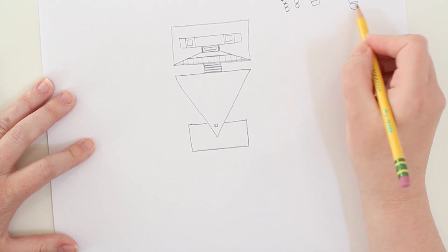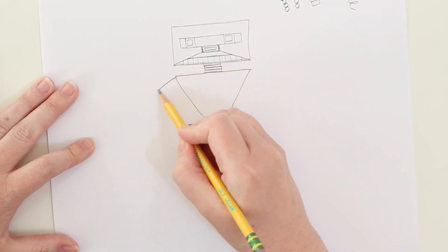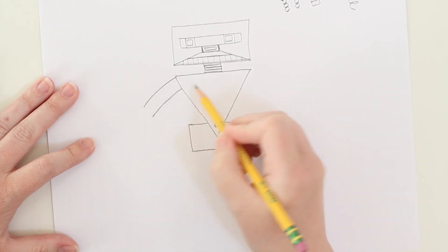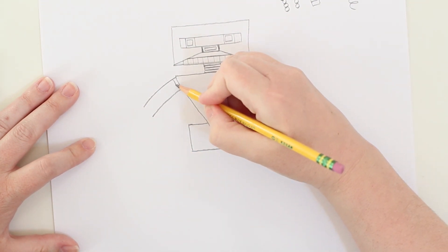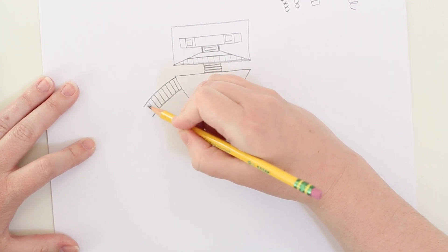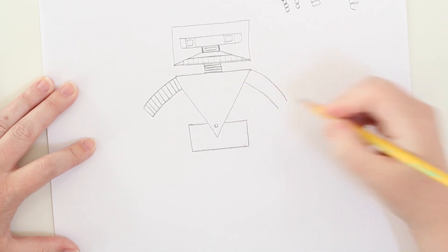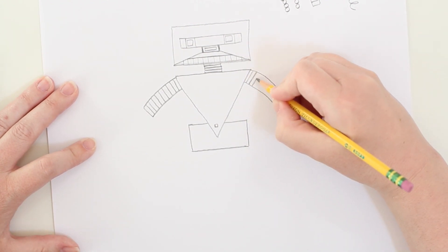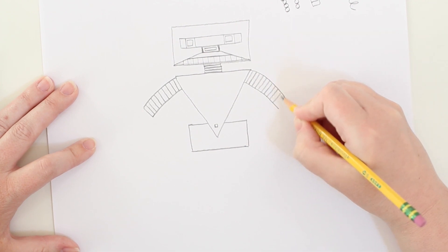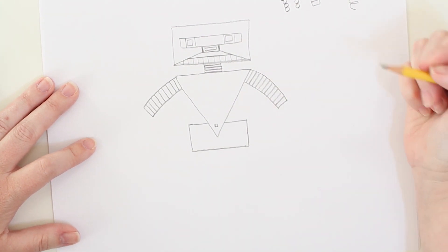Let's start with the arms. Another way you can show moving parts, if you don't want to draw all the little pieces, is to draw a bigger shape or two lines, and then break that up with short little lines to show these parts are easy to manipulate. Let's do that again on the other side — draw a little bit of a curve. We want this arm to move; we want it to undulate and swing back and forth. We want him to be able to pick things up, throw things, or lift things.